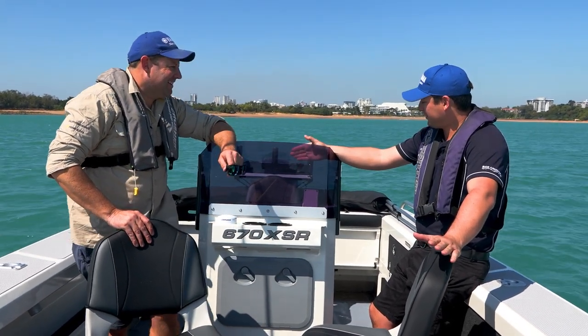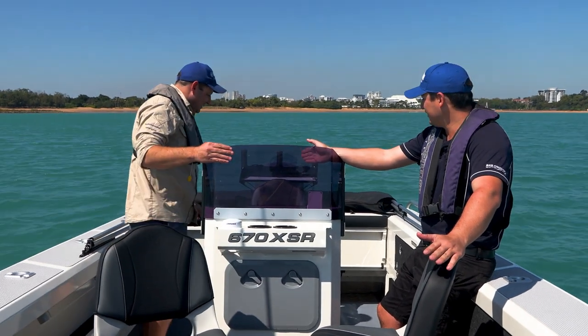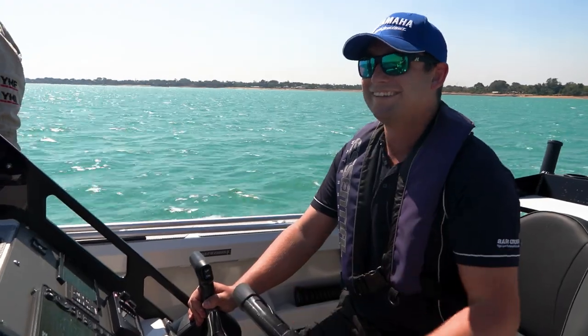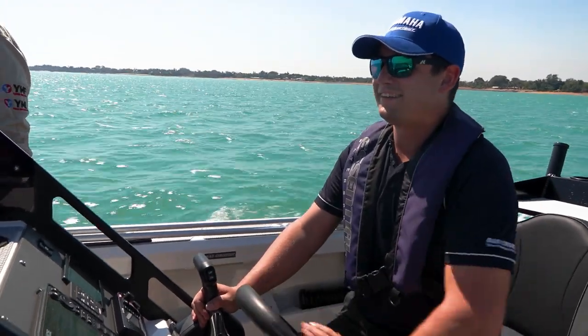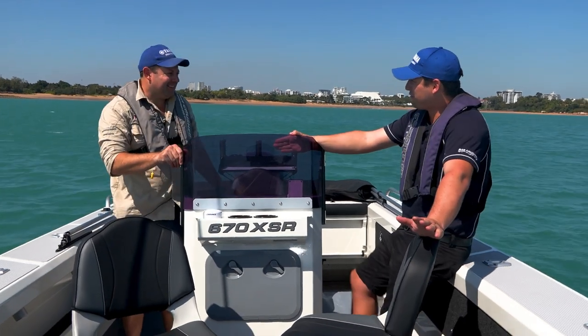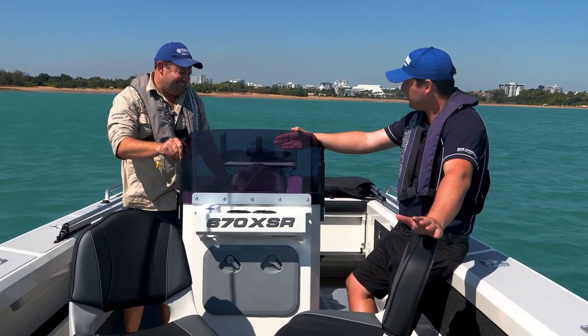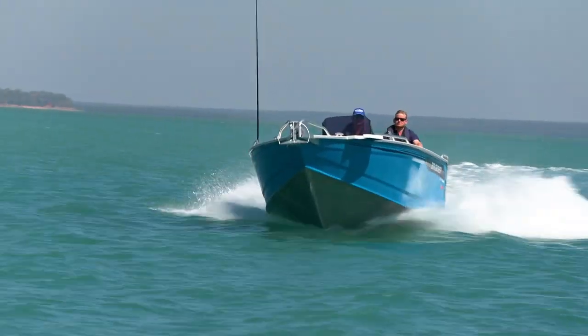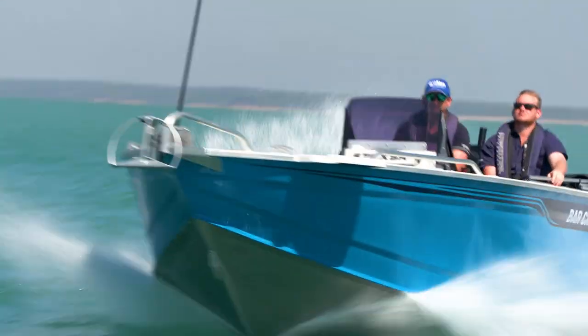Rear centre console design, three seats across the back, opens the whole boat up, gives you loads of room for fishing. The skipper's got a great view of the cast deck, a great view of everyone on board, which is really handy in our waters, especially with the crocodiles that are around, so you always want to know what's going on. It's also the most comfortable position in a boat to drive.